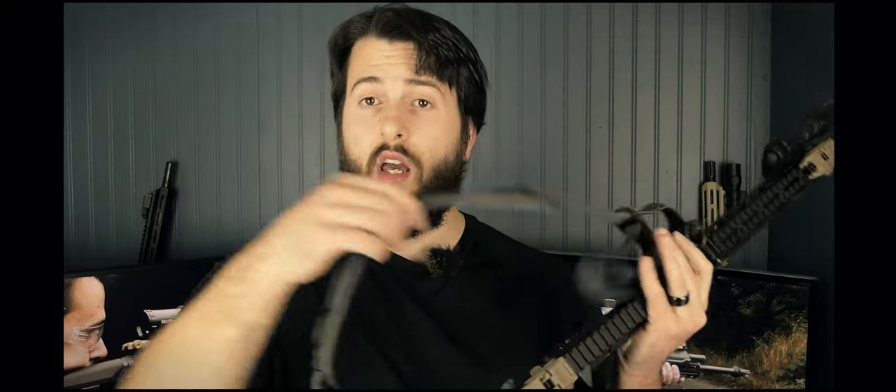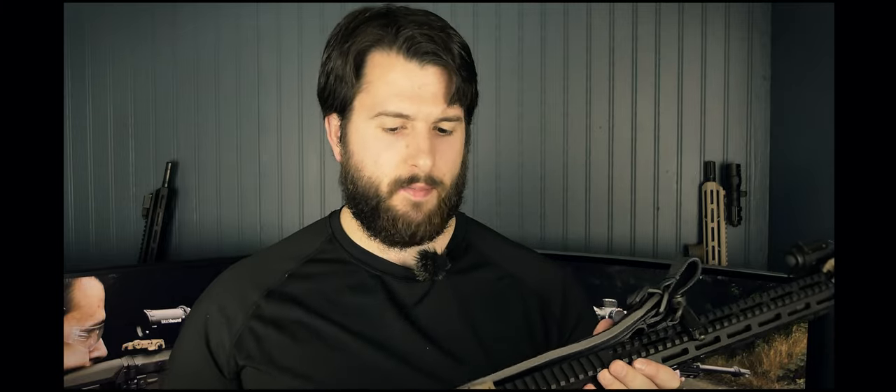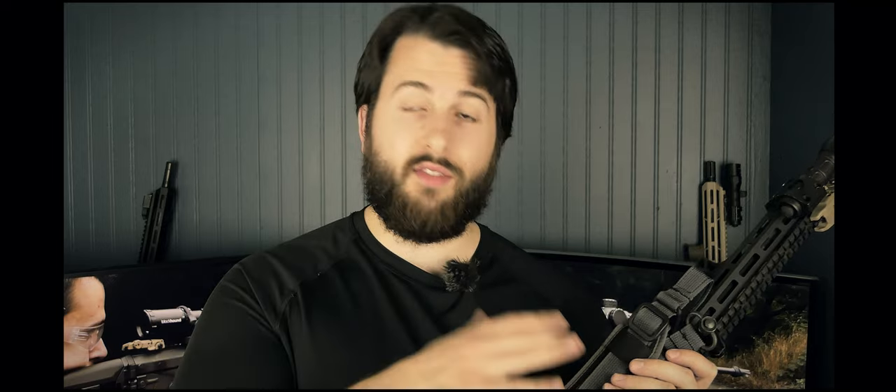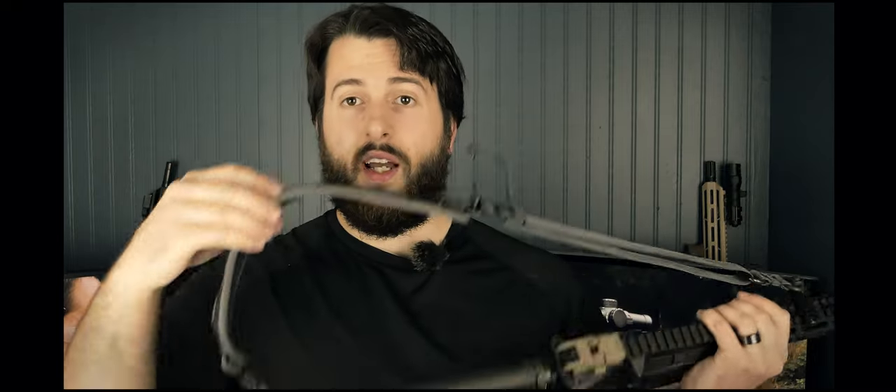The last thing I haven't mentioned is the sling — the Grove Tech Sentinel. Grove Tech is actually a local company to me, located about an hour south. I actually paid for this sling with my own money. Their products are very high quality, everything made and assembled in the USA. The Sentinel costs $35–45 depending on where you get it, and it is very nicely padded in the back for long periods of carry.